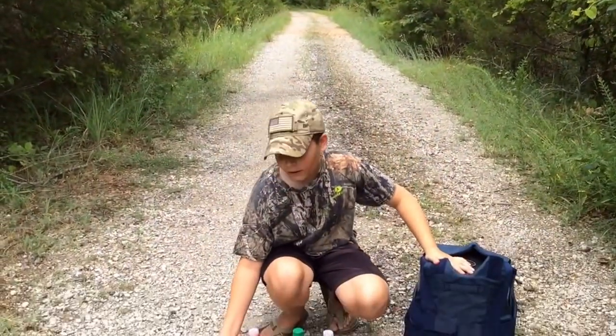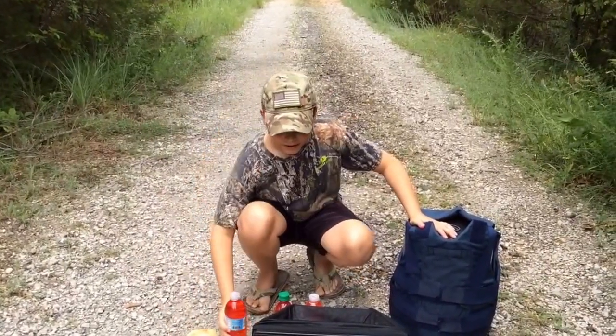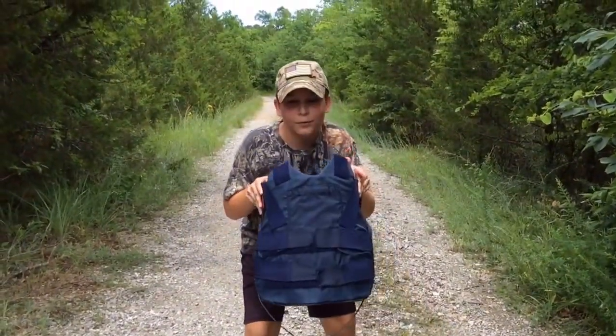Some of the items I'll be shooting at are these buns, some water bottles, and this Crossman flip-up target for accuracy. And a little special treat — I'll be shooting at this real bulletproof vest.